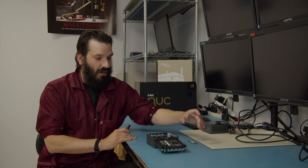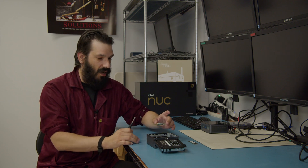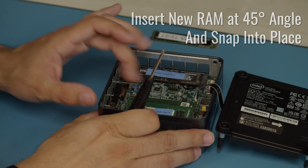For an additional stick of RAM to run dual channel, you'll take your RAM — you'll want to make sure it's the same speed and size — and you are going to slide it in at a 45-degree angle and snap it down into place. You now have dual channel RAM in your unit.